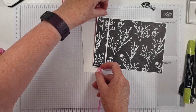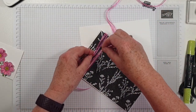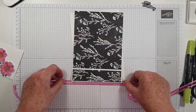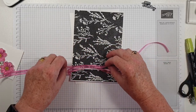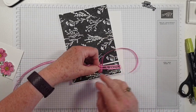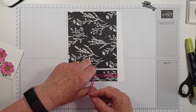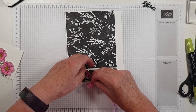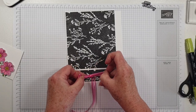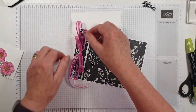Before we glue that down, I'm going to add some ribbon. I'm going to use the Polished Pink Open Weave Ribbon. Let's see if I can tie this into a nice bow on camera, because you know sometimes that's a bit of a challenge for anyone. That's better — yes, that's done alright.